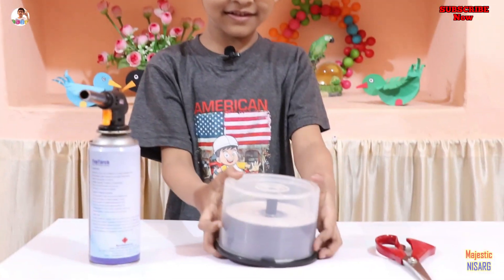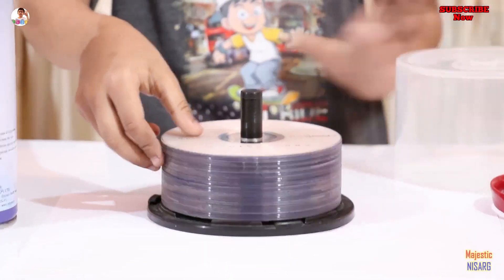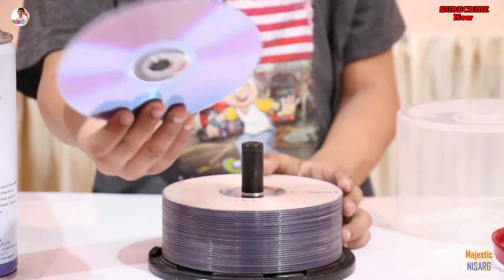Welcome to my channel, Majestic Nisagya. Today we are going to do something with these CDs. You can see these are all CDs. Today we are going to be making a CD bubble.